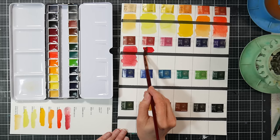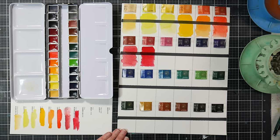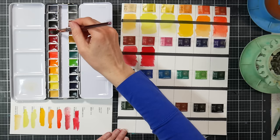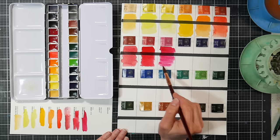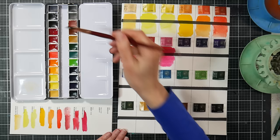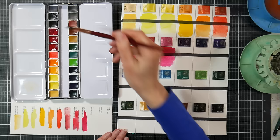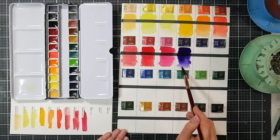The quinacridone rose is a little more neutral than quin roses usually are — almost like a permanent alizarin crimson color, really nice. Next is quinacridone maroon PV42 — I think I only have that color in a Schmincke. It's a pretty mauve color; in the Schmincke I recall it didn't have a lightfastness rating. Next is dioxazine violet PV23 — such an intense color, you really need to water it down. I use it for deep shadows; a little goes a very long way.